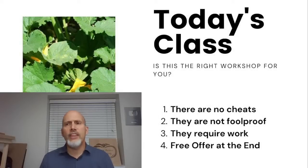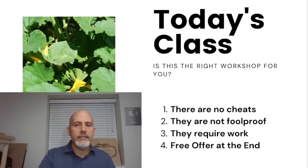Just a couple of things to be aware of — there are no cheats, and nothing we're going to talk about is foolproof. If you have a winter with minus 25 degrees for three weeks, maybe this isn't going to work. But for most of us, we should be able to have a pretty good harvest of spinach. I've got about 15 to 20 minutes of instruction, then we'll give away the prizes.